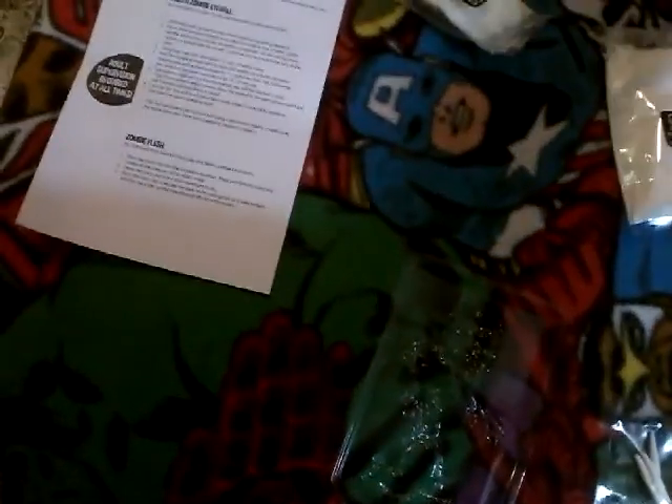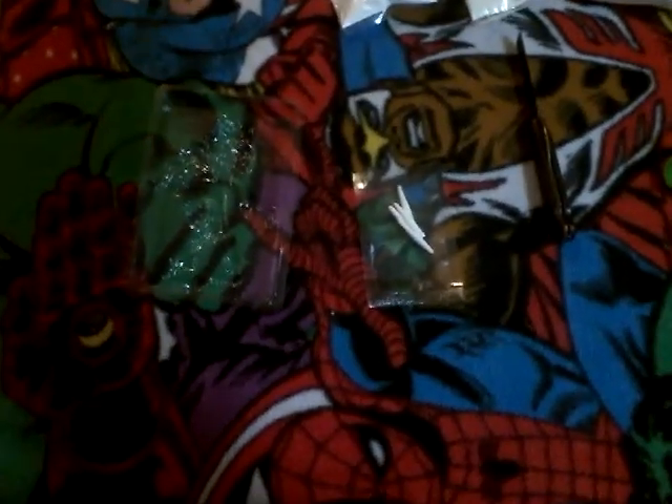I'll probably end up doing at least one of these eventually. I just thought this was kind of neat. This is what the acceptance of zombies into the mainstream has gotten us — a mad scientist kit, zombies, stuff for kids with maggots and everything.